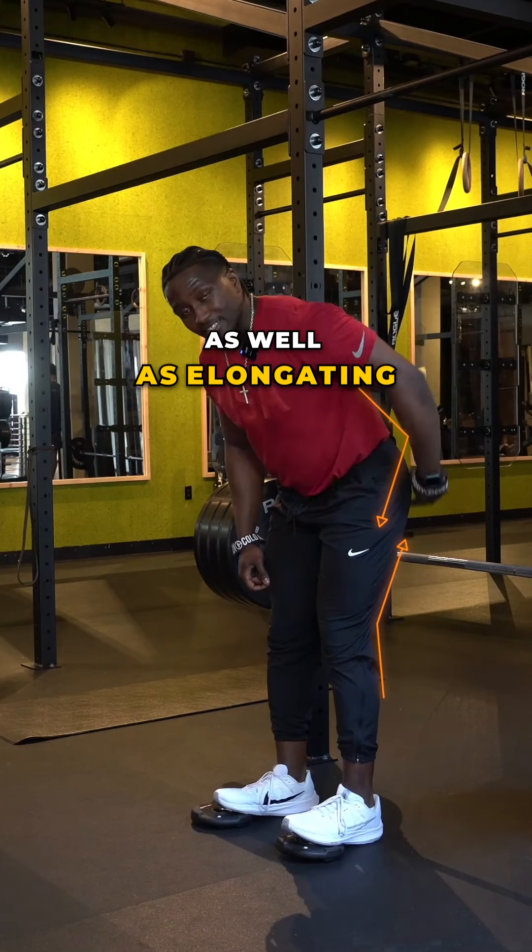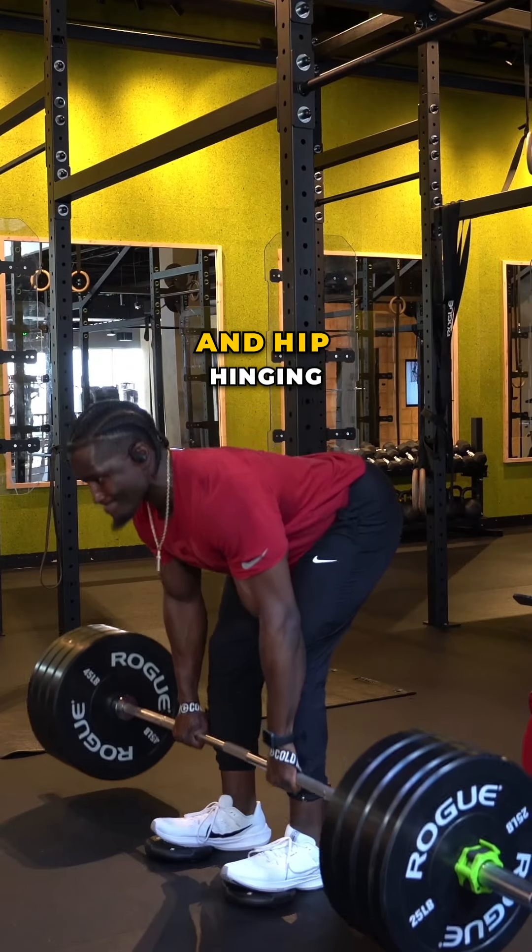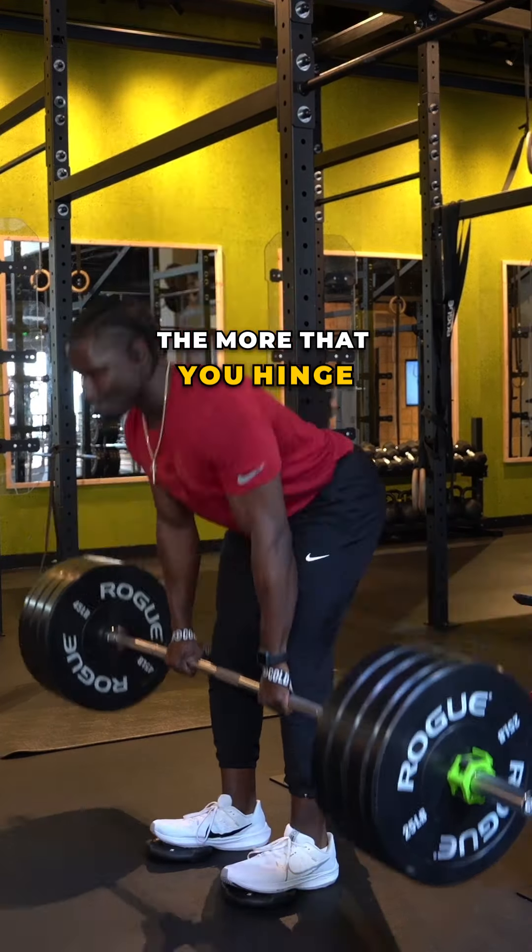Now the hip hinge — the hip hinge is simple. You want to shoot your glutes back towards the wall behind you. You don't want to hunch the top of your spine and you don't want to squat down to do this. Place your hands where your hips are and play around with how you can close that angle — that's what I mean by 'eat your hands.' The more you hinge, the more you feel your hamstrings pull, and the more effective your RDL will be with this variation. So let's get it done.